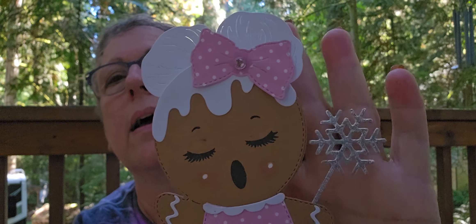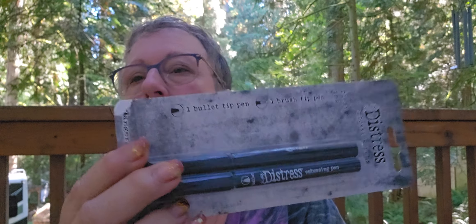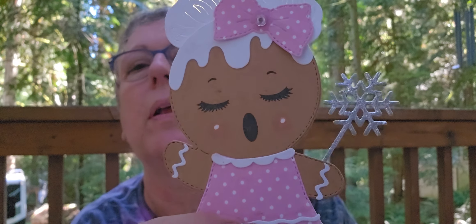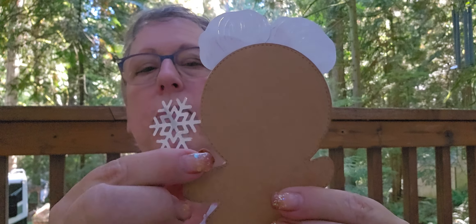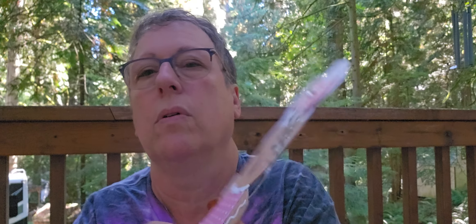I chose to do the wand and I wanted it to be sparkly, but they didn't have foil paper here. So what I did was take white paper and I had these distress oxide embossing pens. I just colored up the cutout on white and then came in with — from Tuesday Morning back in the day — Zing silver sparkly embossing powder. I did come in with a gel pen that was shiny silver just for the spots that didn't stick very well. I thought that turned out really cute. I cut out two of her — front and back — to keep the wand in and to secure the little bones in the back.